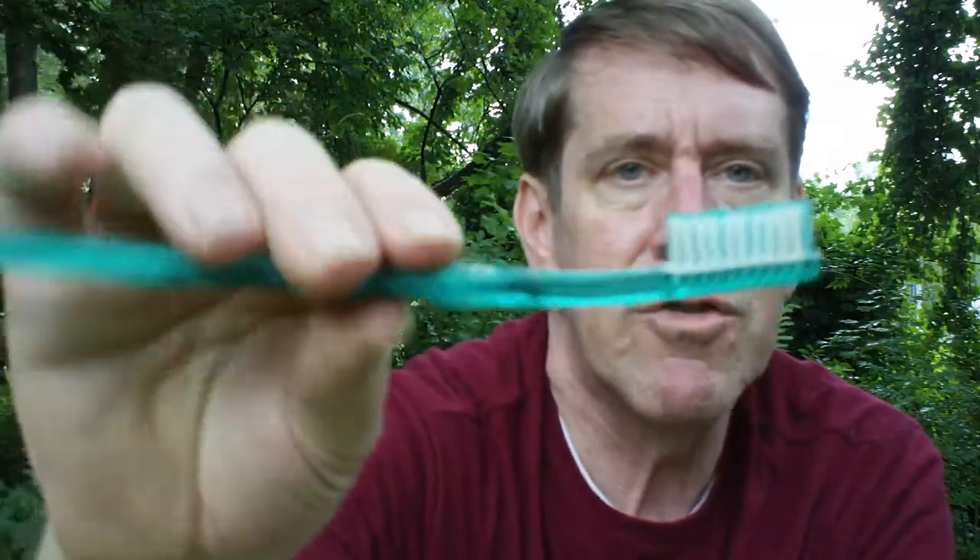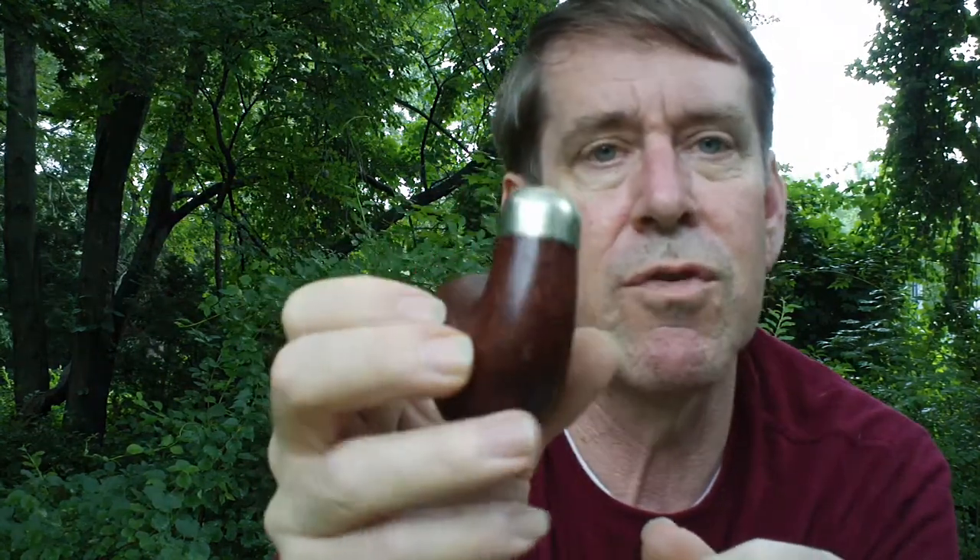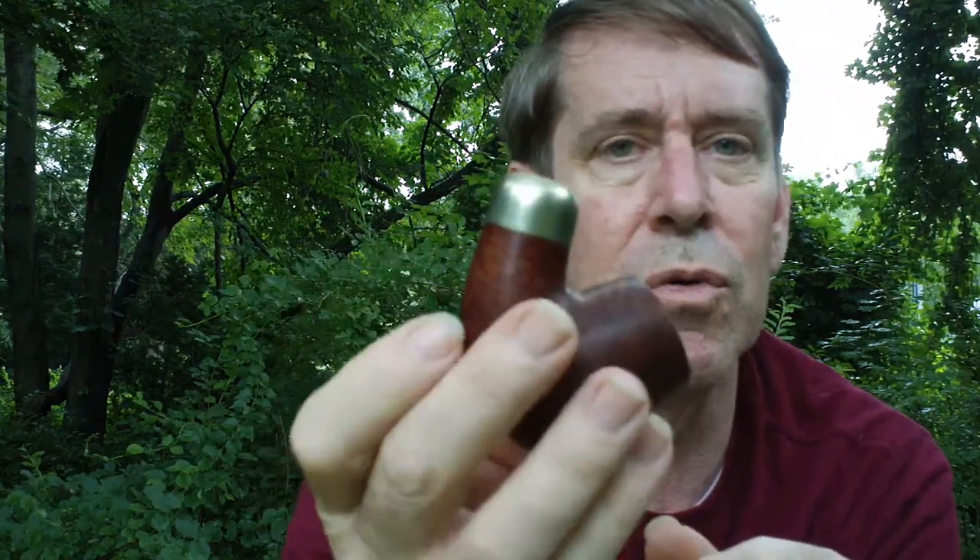We mentioned before recycling your toothbrushes — these are great especially if you have rusticated or sandblasted pipes. It's really tough to clean in the nooks and crannies, so I always keep a few toothbrushes around. As far as the silver, aluminum, or if you happen to have gold bands...